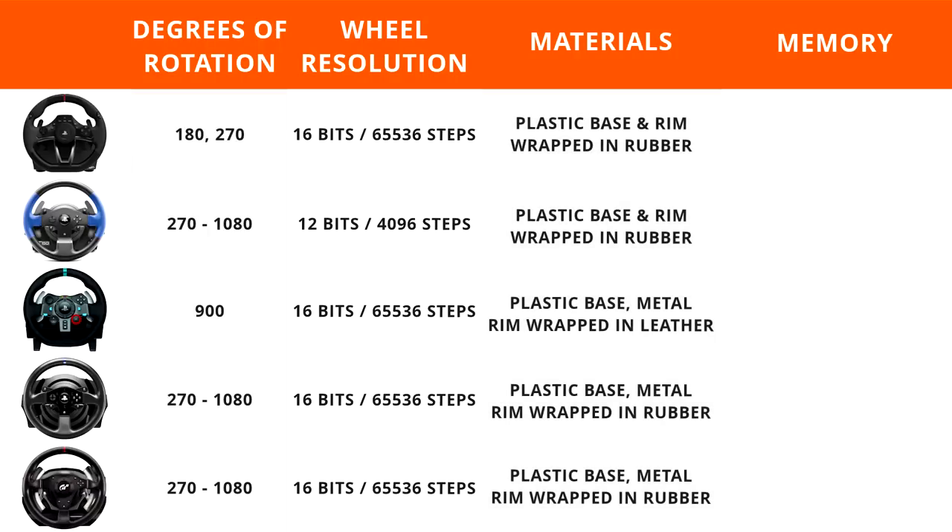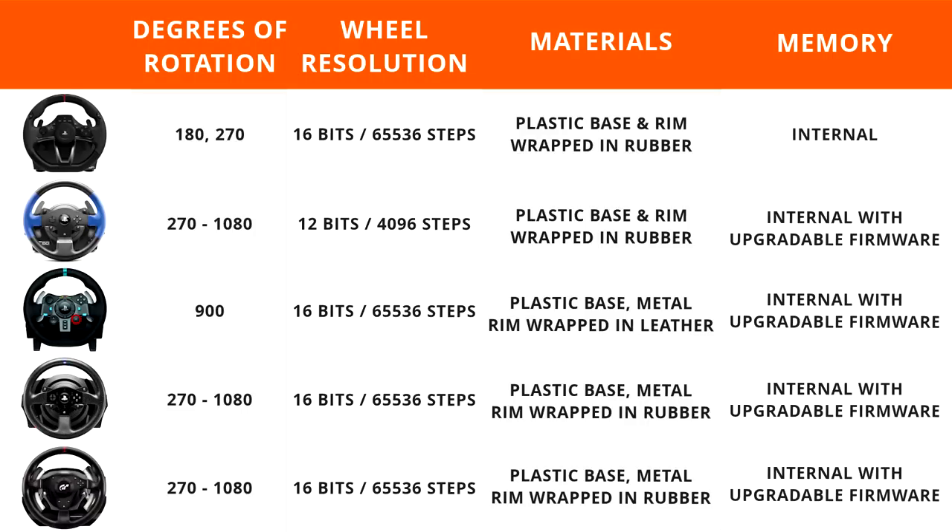Moving on, let's talk about the materials used in the wheels. Both the Hori Racing Wheel Apex and Thrustmaster T150 have plastic bases and rims wrapped in rubber. The Logitech G29 has a plastic base but a metal rim wrapped in leather. The base T300 comes with a metal rim wrapped in rubber, and same goes with the T500. The Alcantara Edition comes with a metal rim wrapped in Alcantara, and the GT Edition features the exact same rim as the base T300. All five wheels have internal memory to memorize your settings, but only the four most expensive wheels have upgradable firmware from the manufacturer.